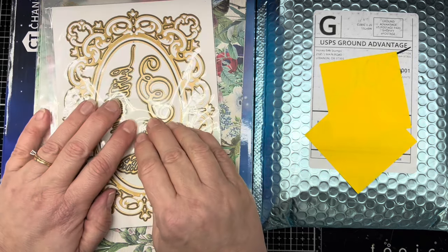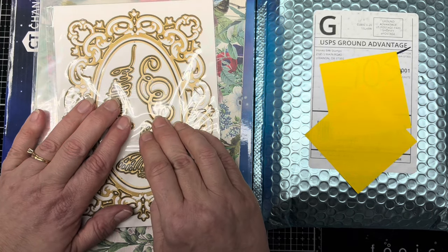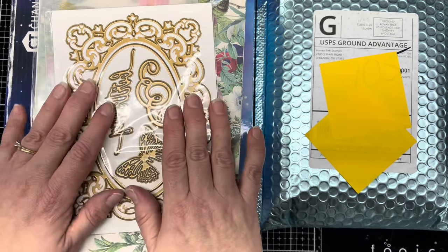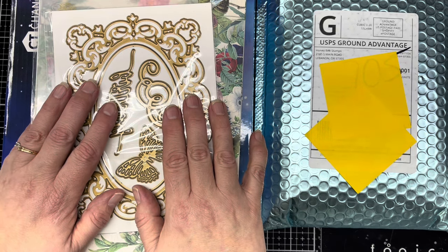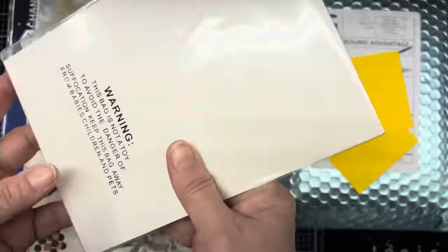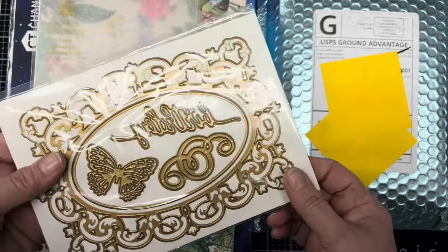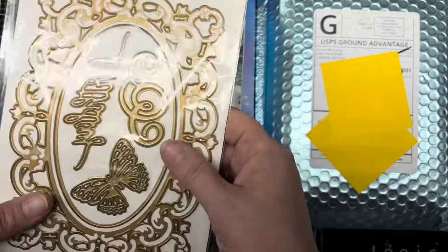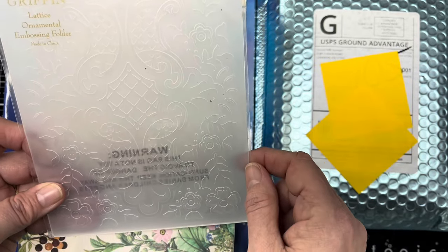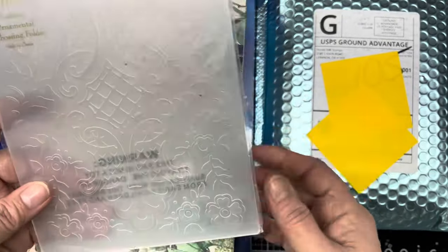I finally decided to get the Anna Griffin Empress die cutting machine. I've seen a lot of people use it, I heard a lot of good things about it, and arthritis is making it harder to use a manual machine — not to mention the frustrations. It came with this butterfly die cut that I'll be using next week in a video, and it also came with an embossing folder — a lattice ornamental embossing folder — and that's actually kind of pretty. So I'll be using that also.